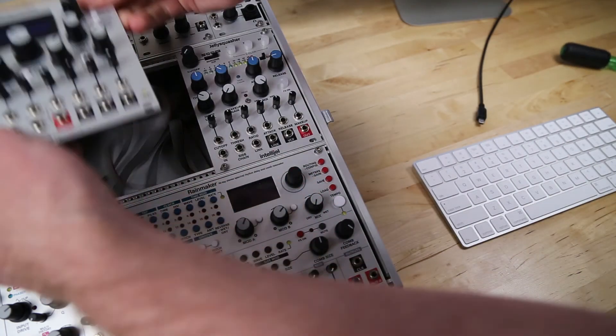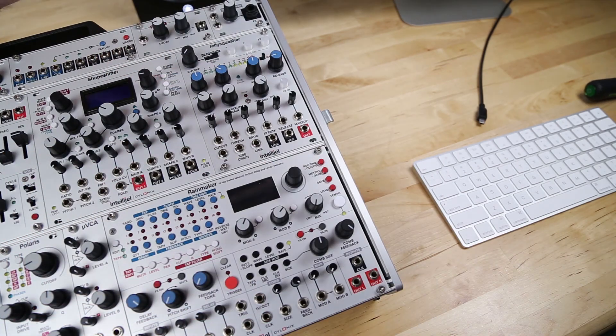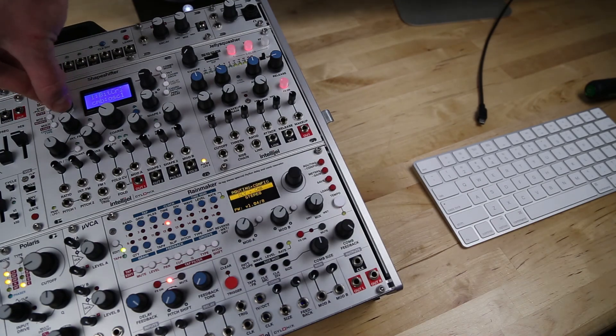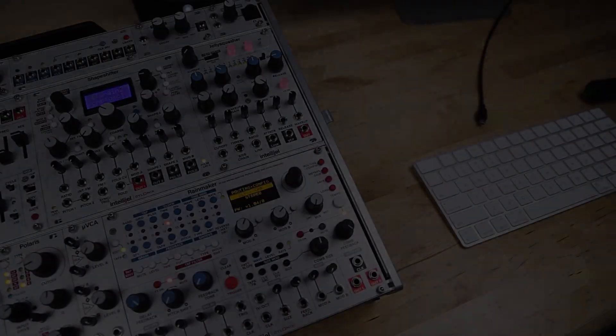Flick that switch back down, and now when you turn on your system, all of those factory presets should be ready for use. Now you can enjoy your upgraded Shapeshifter. Thanks for watching.